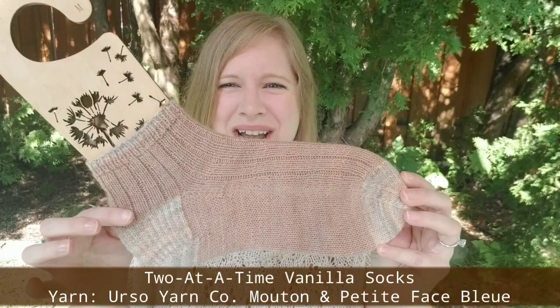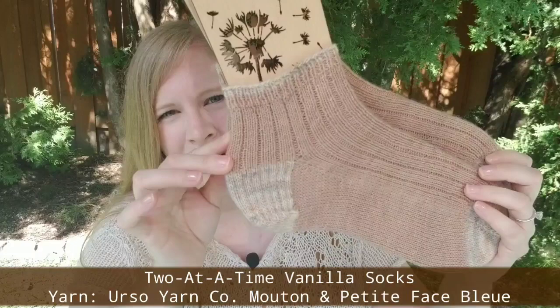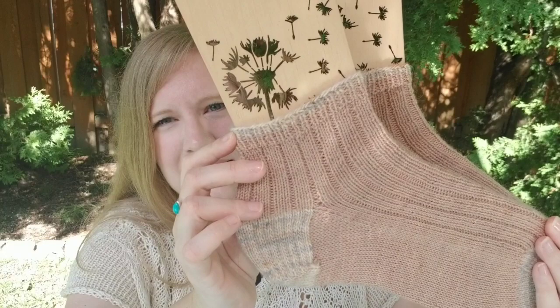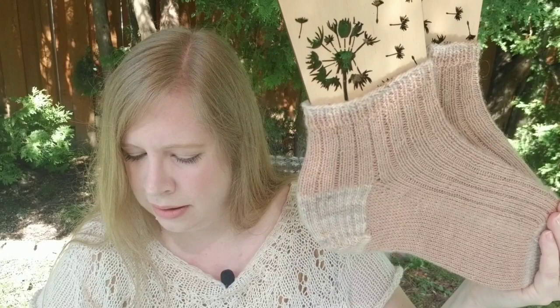I actually have two finished objects today. First off, I finally finished my two-at-a-time vanilla socks. These don't have a pattern or anything — I just kind of winged it. This time around, I did a few different things I haven't tried before.